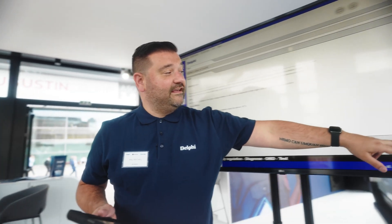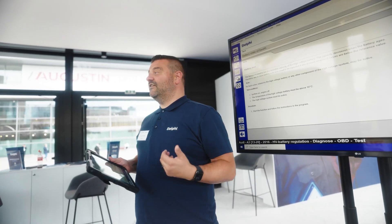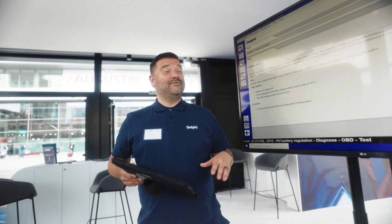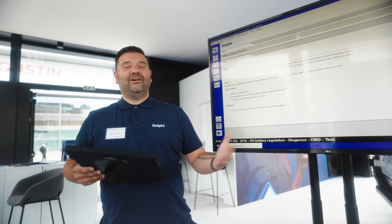More importantly, we're going to want to keep a copy of this or give it to the customer. We've always got the save button or the print button here to be able to save it and email it to the customer as a PDF. This gives the customer that peace of mind — the car we're working on now has actually done just over 200,000 kilometers.